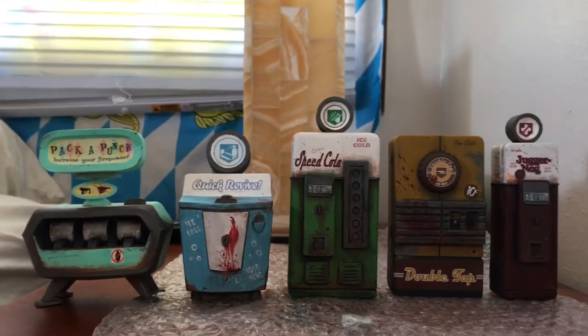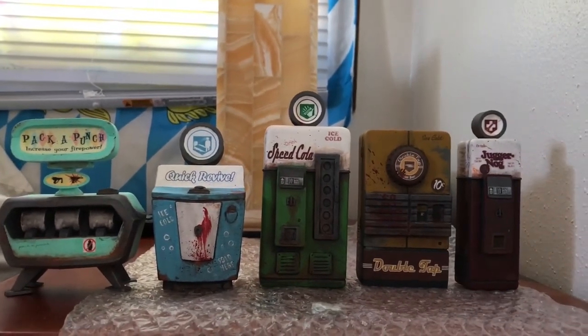I hope you enjoyed the video. And if you're a hardcore zombie fan, I'd really consider ordering these. Thanks for watching.